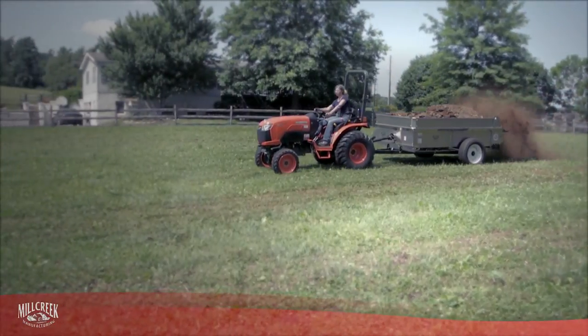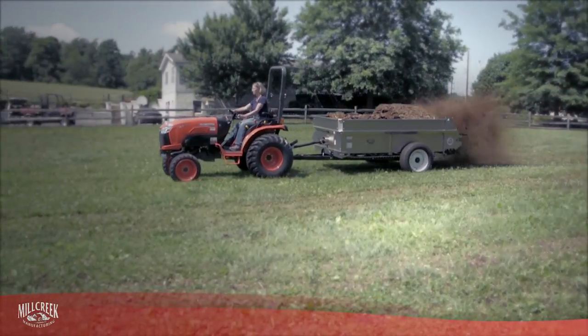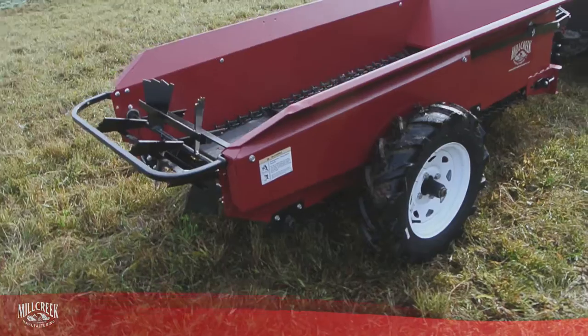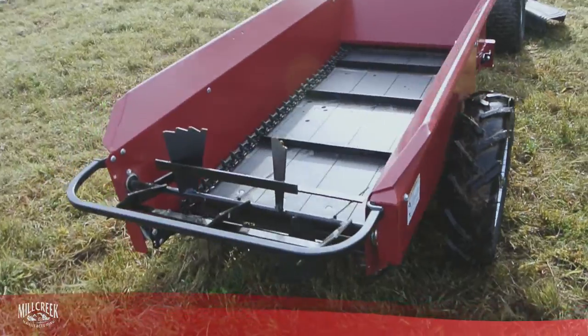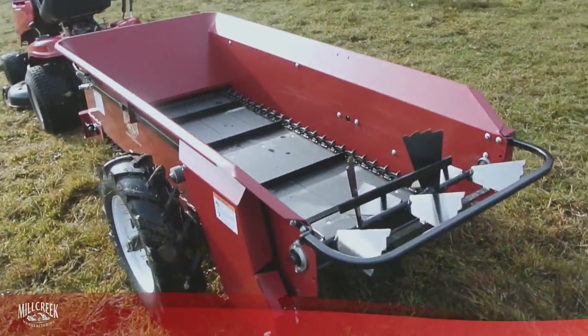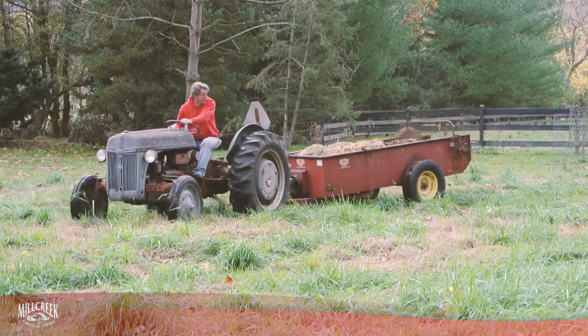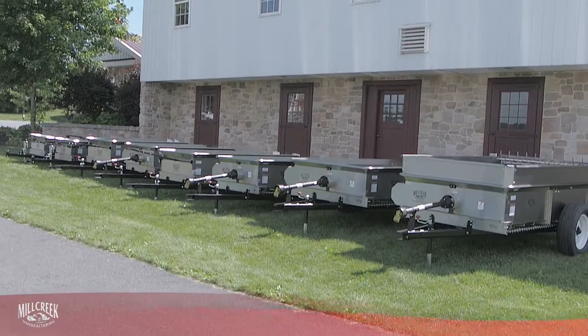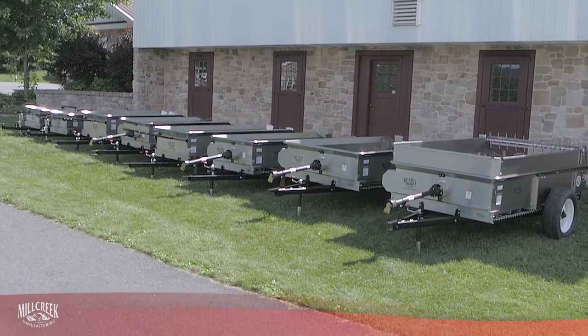With Mill Creek Manure Spreaders, you get amazingly functional, well-built machines that will handle all of your spreading needs. Our basic models have been designed from the ground up to give you maximum ergonomic efficiency and durability, and they perform faithfully for you for many years. Every Mill Creek Spreader has everything you need to get the job done right.